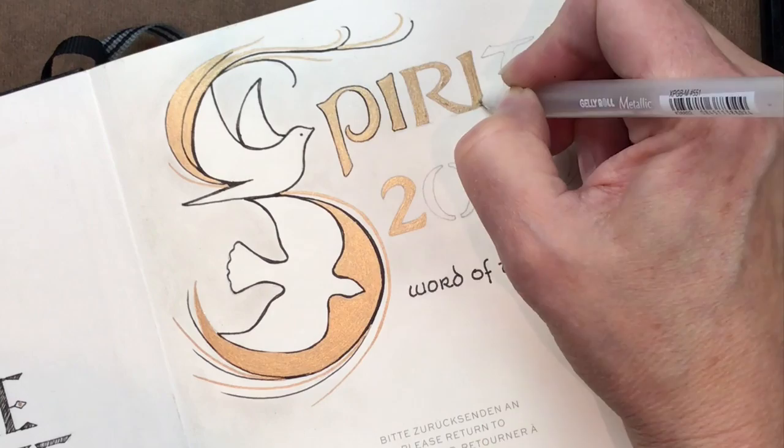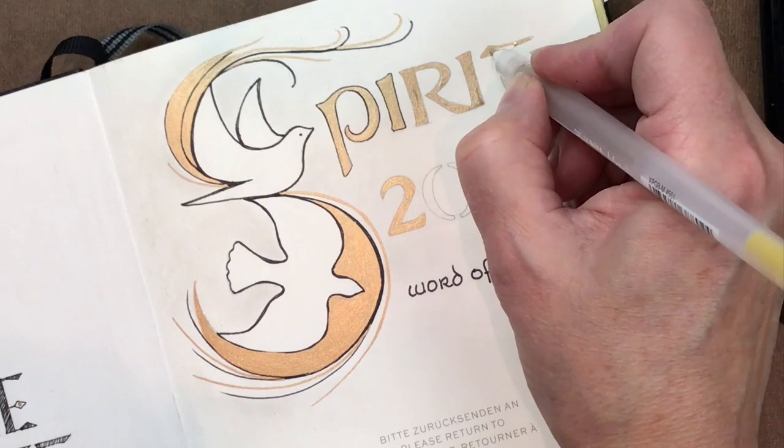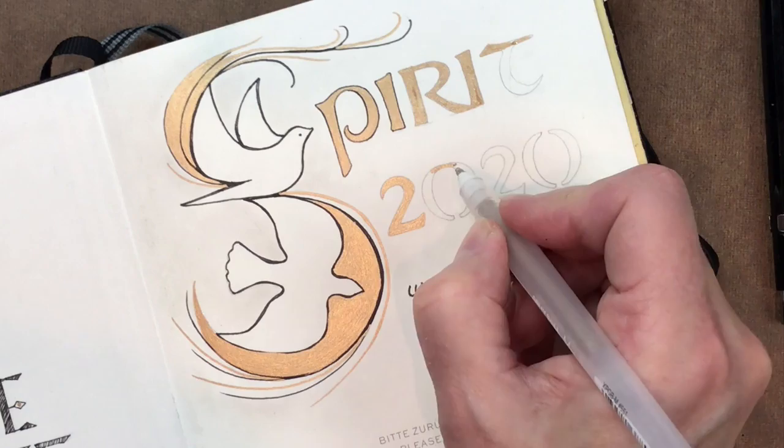You can also modify the stencil shape at this point too. I'll do the rest of these offline — you just connect and fill in, let those dry, and I'll be back to outline.